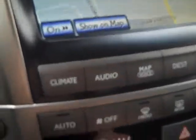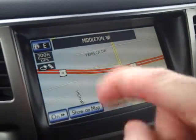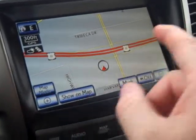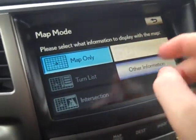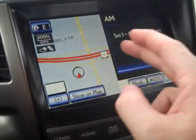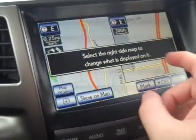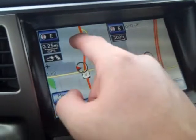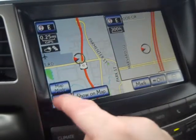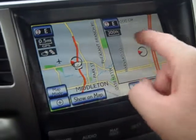Map gives you the navigation screen. Under map settings, you can split the screen — half map, half audio — or use dual map. This map view here is a sky view at a quarter mile out; zooming out gives you a half-mile view, and zooming in takes you down to 300 feet.